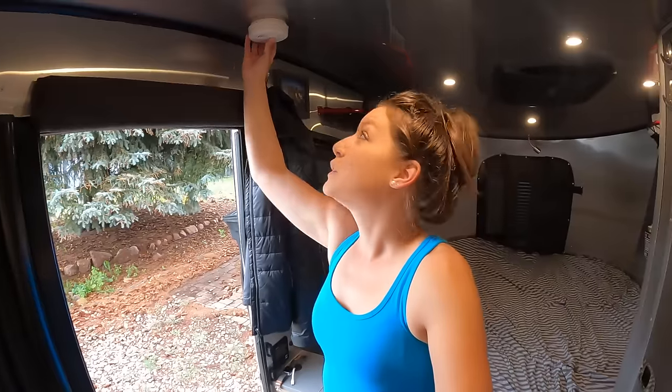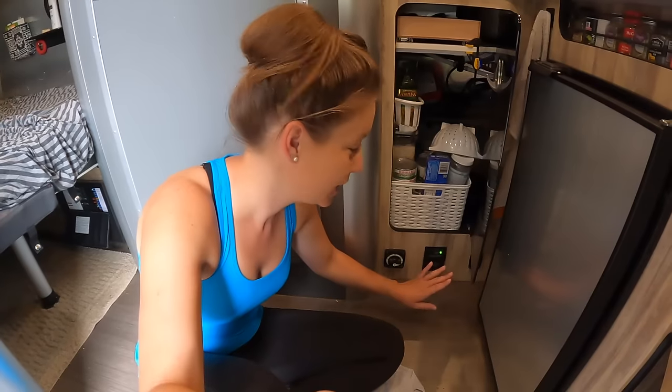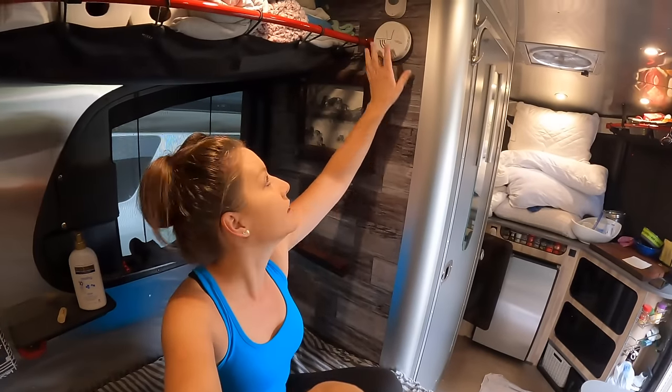The first thing I'm going to check while I'm in here is all of my detectors. The Base Camp has the smoke, propane, and CO2 detector. For the smoke detector, just hold down the test button — we're good there. The propane one is down here on the floor; you just press the button and test it. We got the red sign, we're good to go, and it's not showing yellow so we don't need to replace the batteries. The CO2 is back on the bedroom wall — you hold it and we're good. All the detectors are working.